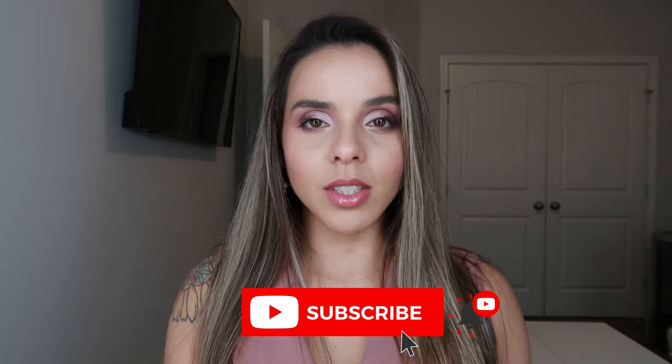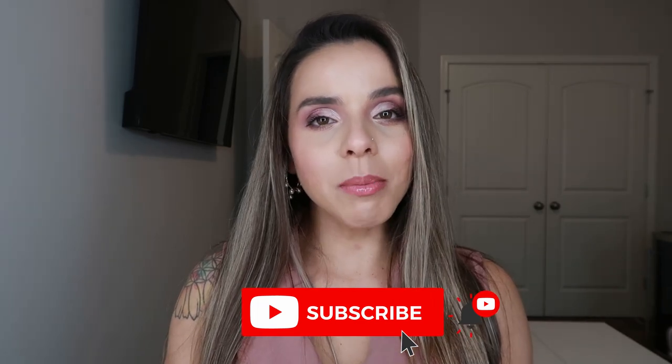If you want to see how I achieve this look, keep on watching. Before we get to it, please subscribe to my channel if you haven't already and click on the notification bell so you don't miss any of my future uploads. I upload new videos every Sunday — let's dive right in!